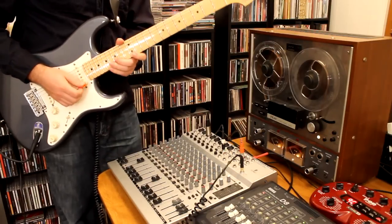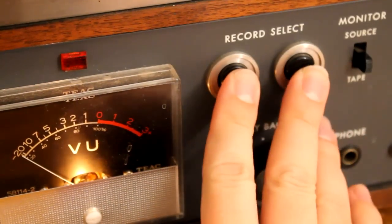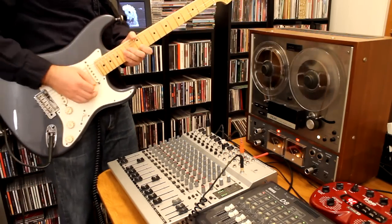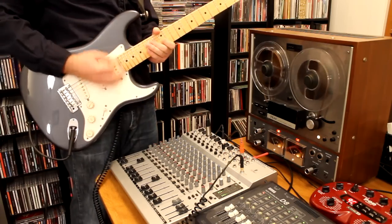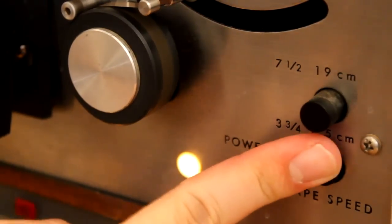So this is what the clean sound sounds like. Now I'm going to start the tape deck. I can make the delay longer by slowing down the tape speed.